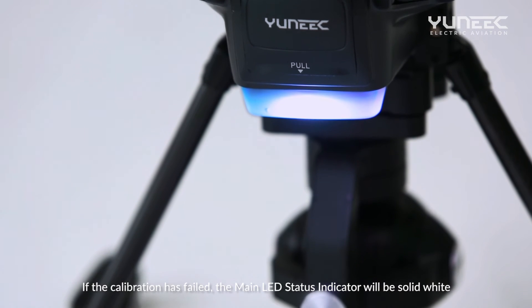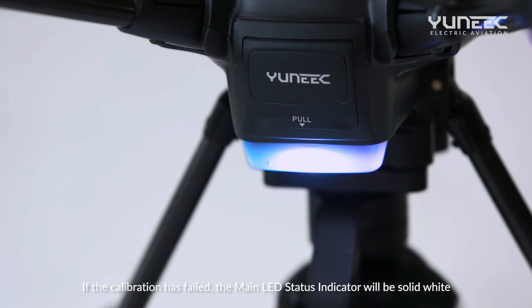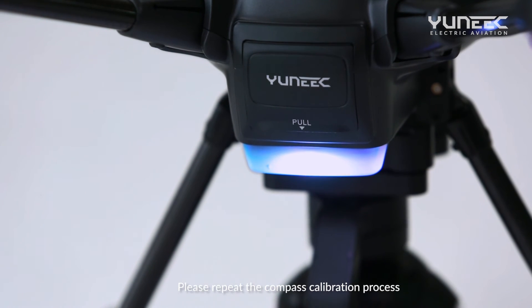If the calibration has failed, the main LED status indicator will be solid white. Please repeat the compass calibration process.